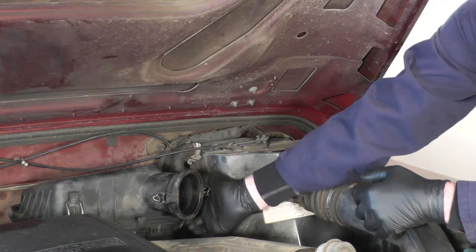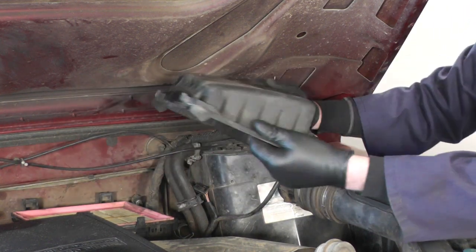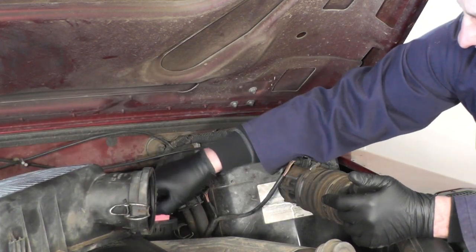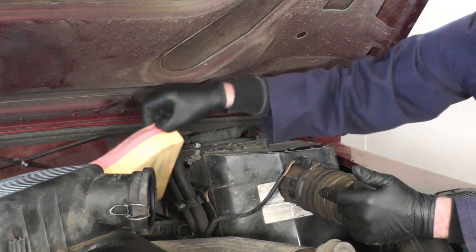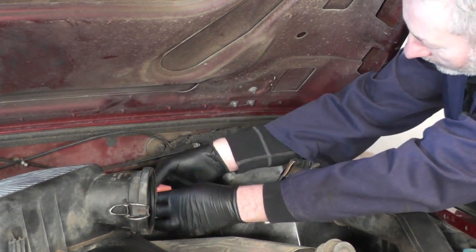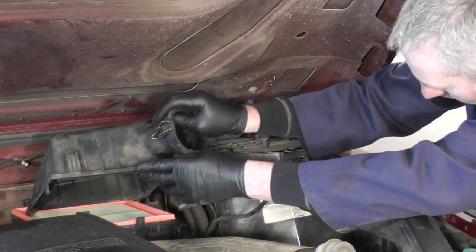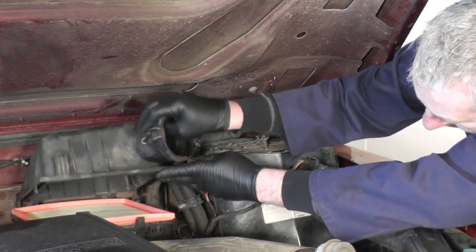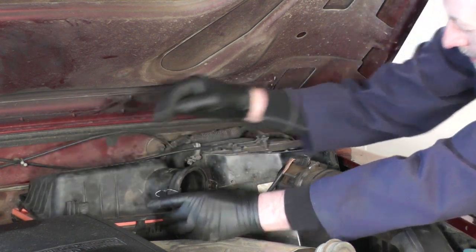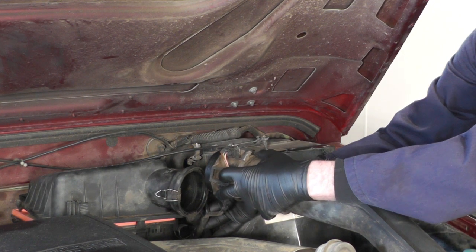There are two clips, one at the side and one at the front, and then you can lift the top of the housing out. You'll see the two hooks at the back — they hook into two loops at the back of the air filter housing. Place that to one side, remove the old air filter, and refit the new one. Make sure those hooks go into the two loops at the rear. Once they're in place, zip it forward, put your two clips back on, then replace the air flow pipe and sensor on the side of the air filter housing.